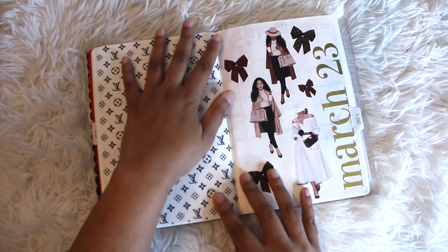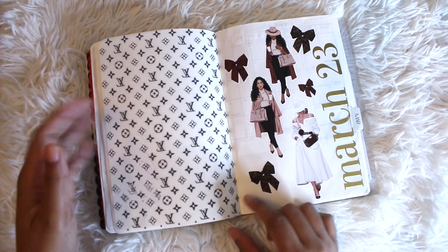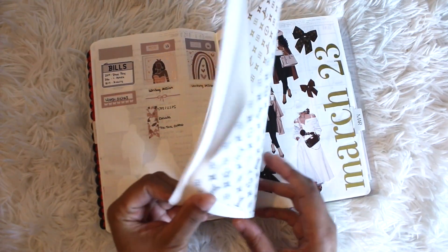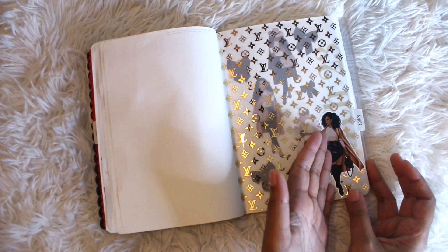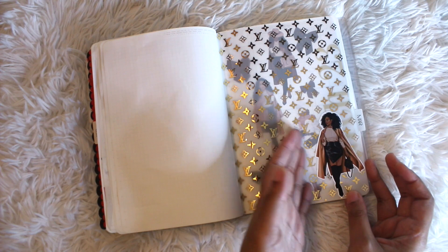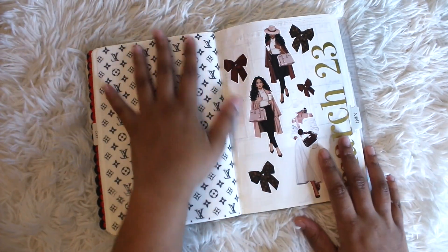On the back I don't know what I'm going to put, or if I'm going to leave it as is — let me know what you think in the comments. I was thinking maybe I could put an adhesive pocket and put stickers inside, but I don't know if that's going to conflict with the front because I do like how it overlays and you can kind of see the shadow of the stickers on the next page.